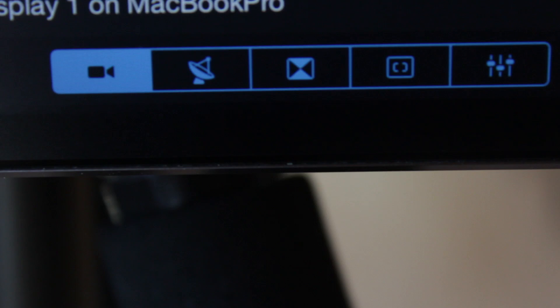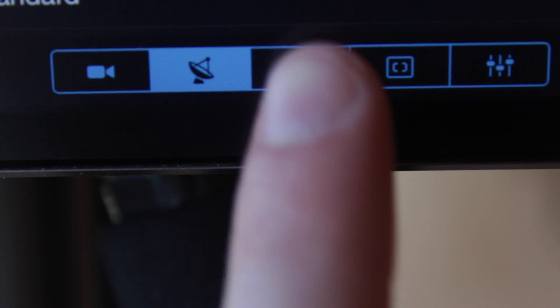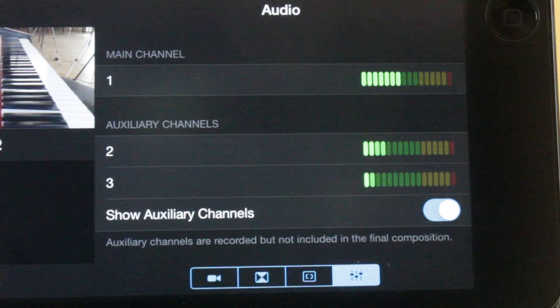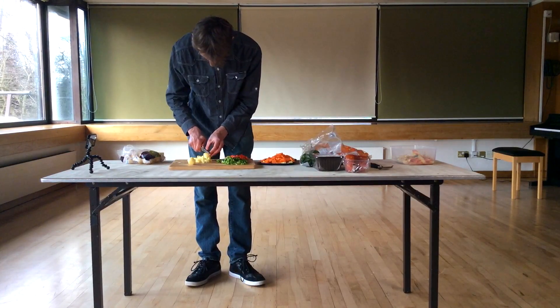The buttons along the bottom right section of the app's interface allow you to change tabs between the camera list, the output settings, the transition and effects tab, the camera control tab, and the audio tab where you'll find audio levels of the connected cameras. See tutorial 3 for more information on this tab. The controls and features in these tabs will give you full control over the live event.